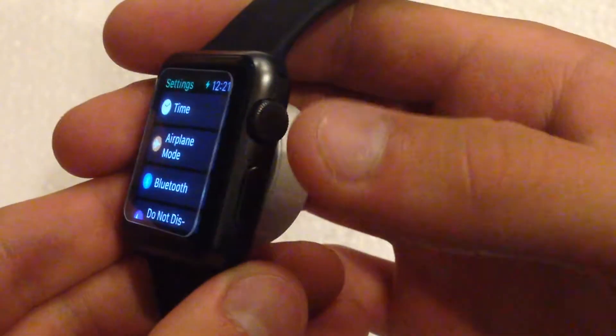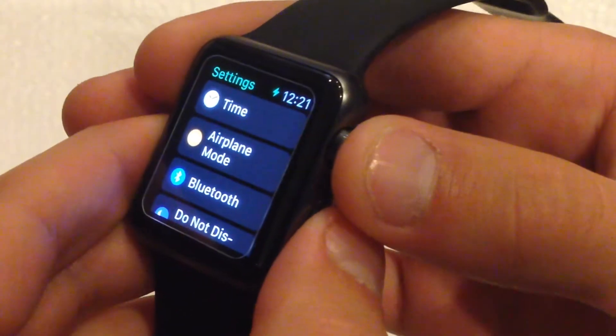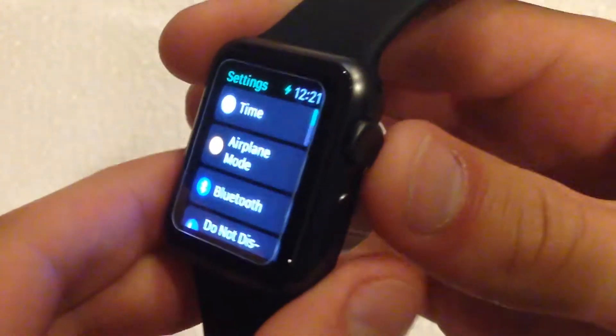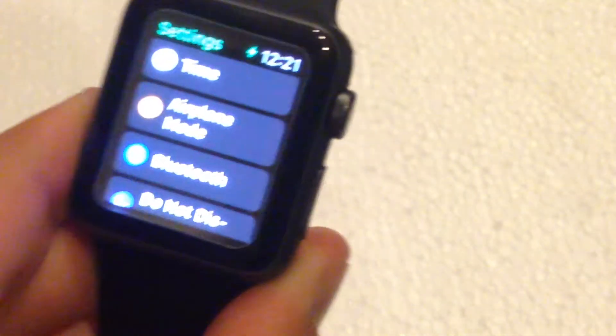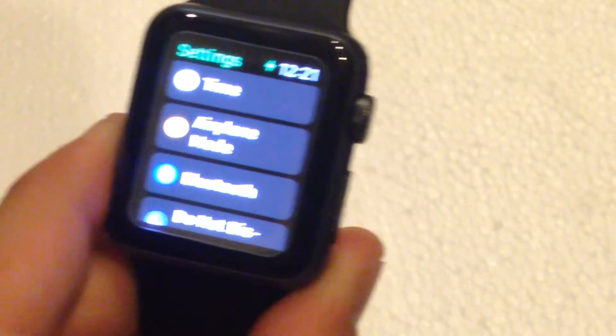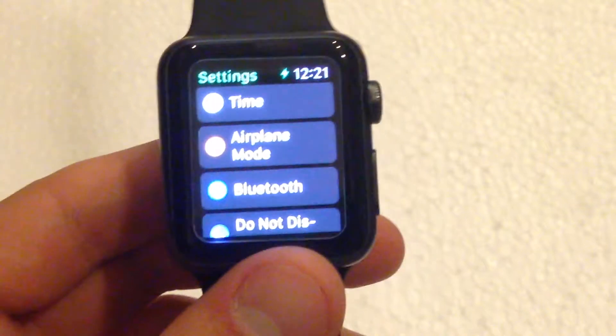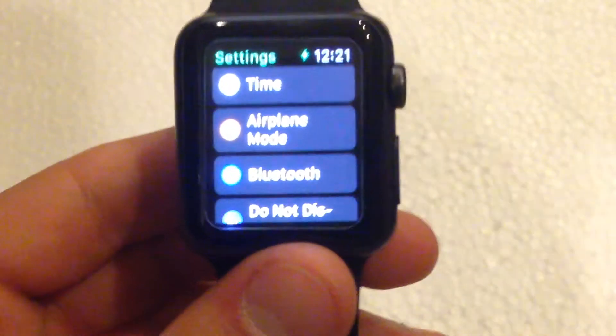Basically, this is the friends button. So press the digital crown and the friends button in at the same time. And as you can see, the screen will flash. It's the same exact functionality as it would be on an iPhone — you're just pressing these two buttons in, and then you get the camera shutter sound, like we're all used to.